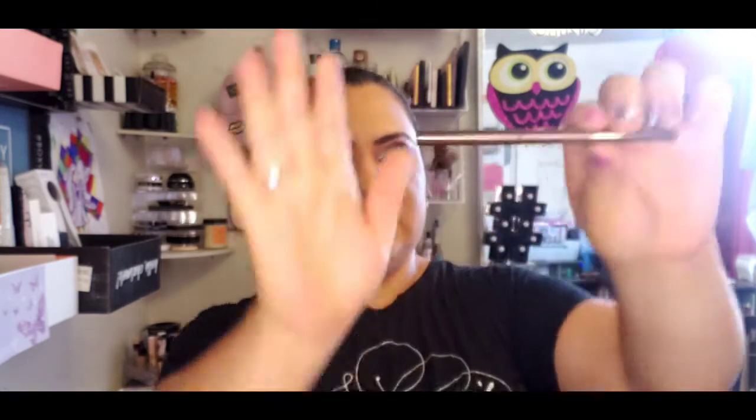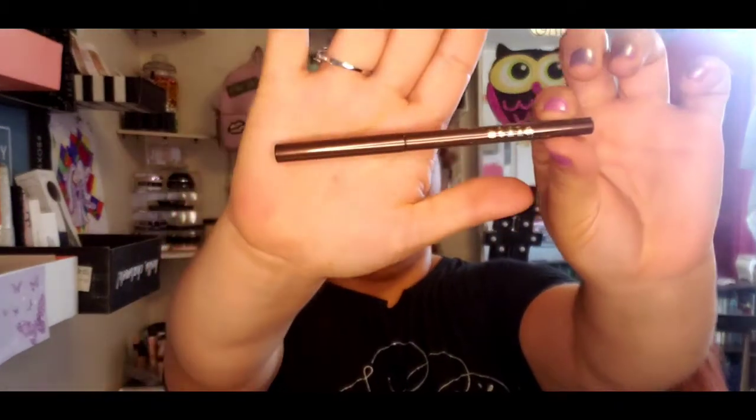Stila smudge stick waterproof eyeliner - it's just an eyeliner, which is funny because I just ran out of a similar one. Oh, it's a brown one though - I thought it was going to be black. And it's metallic! That's nice, I do not mind that - I love metallic glitter, it's fun. I thought it was a regular eyeliner and I was excited, but I'm here for it, I'll try this out.